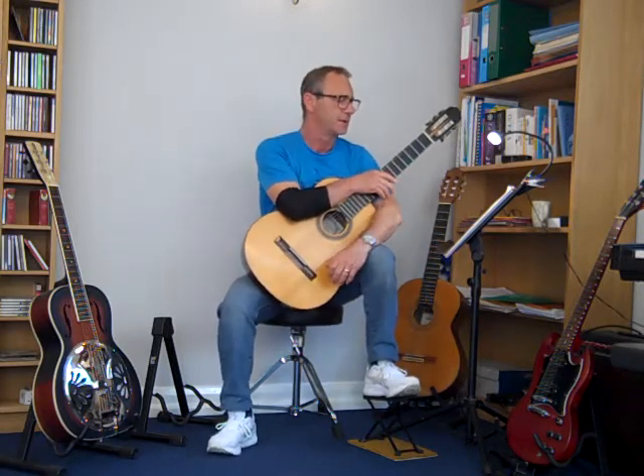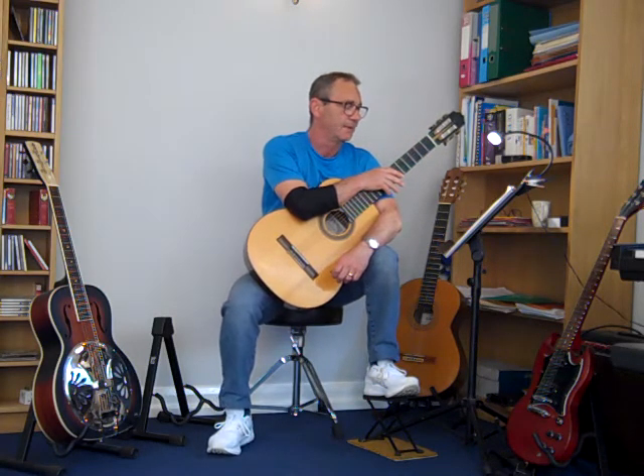Chansonette means little song. Stepan Rak is a Czech guitarist and composer, now in his 70s. He's composed over the years a number of pieces for guitar grade exams.